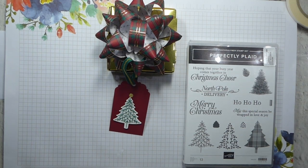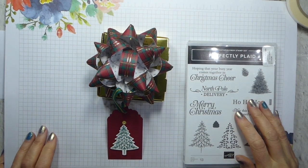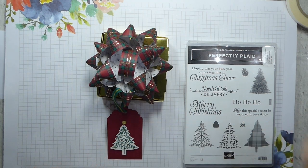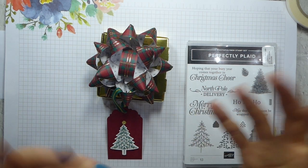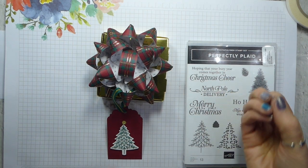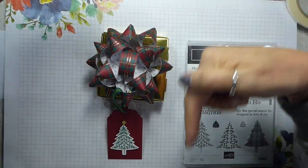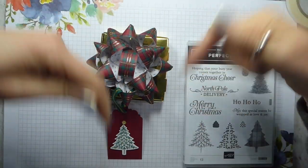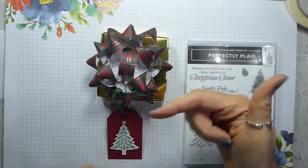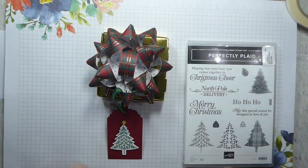Hi there, it's Liz Yule from Old Stables Crafts. Welcome back to my YouTube channel. Thank you for joining me today on a video collaboration day, which means there are a number of us who will show you projects all using the Perfectly Plaid suite. You can find out who's involved by looking in the description bar below, and also if you hop over to my website, I will add the links there as well. The link for that is also down below.